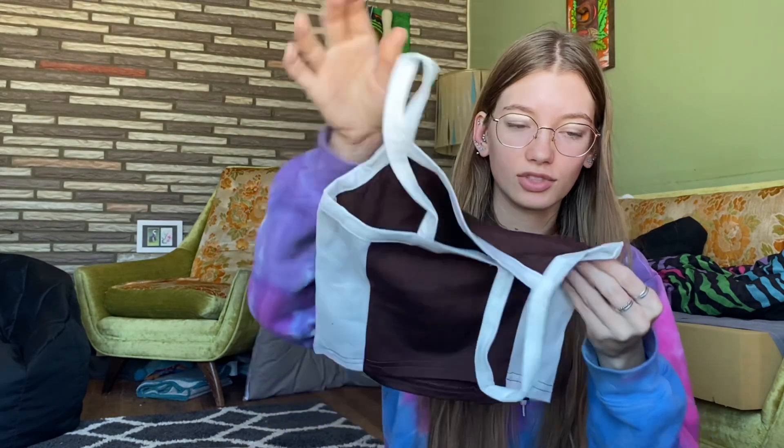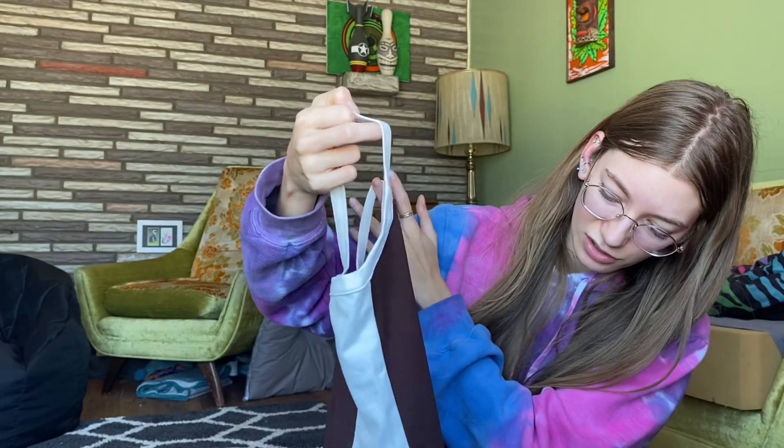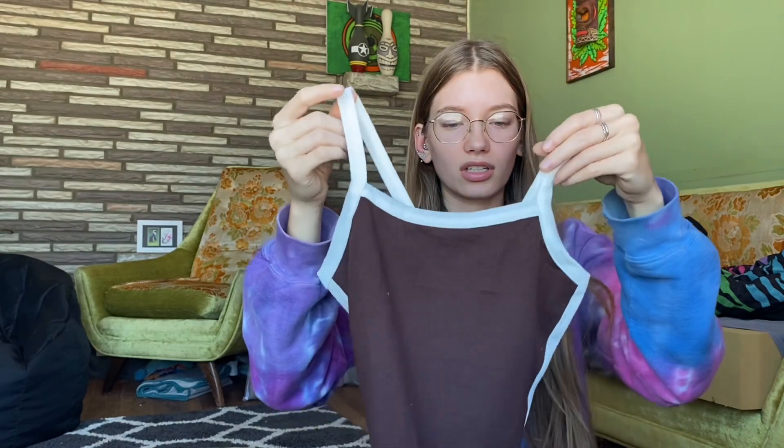Next up is this, which is an extra extra small in the color dark brown. It feels kind of weird but also soft — the white parts are very soft. It's not particularly thin, it just feels kind of funny. I think this will fit, hopefully — it might be a little too big but I think it'll be fine. It's dark coffee brown with white sides, and it's a really nice color. I'm excited to try this on.